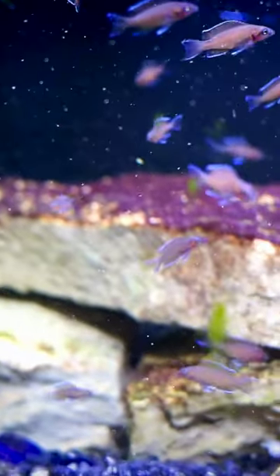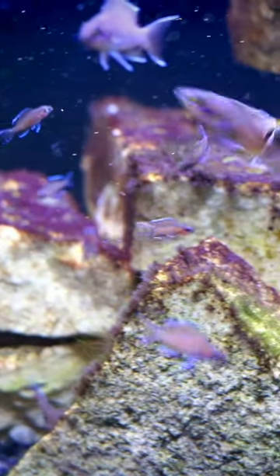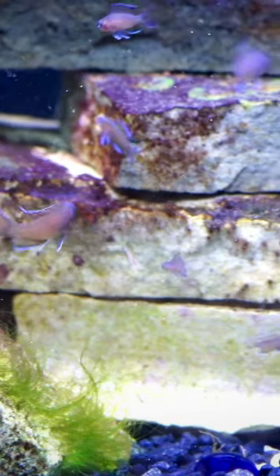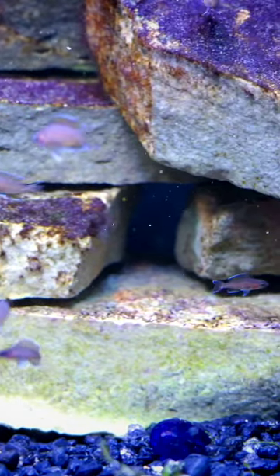Neolamprologus brichardi are really cool. Here's a bunch of little babies in a 37 gallon. If you haven't kept these fish before and you like cichlids and you like Lake Tanganyikan fish, these are certainly worth giving a try. These are mostly little tiny babies, but the adults look amazing as well.